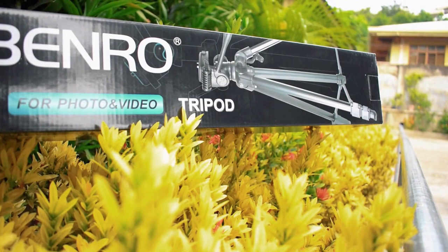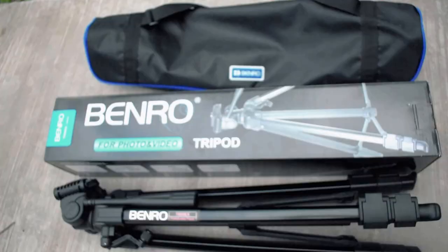Hey guys, it's Vaughan and today in this video I'm going to talk about this entry-level tripod from Benro, which is the T600EX.